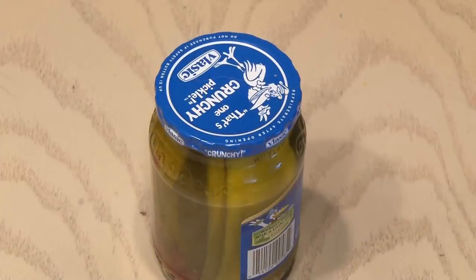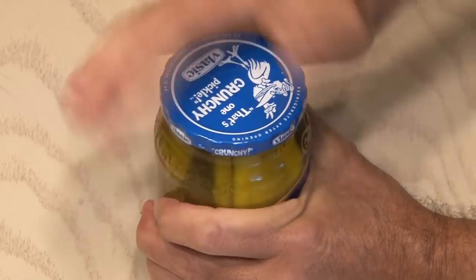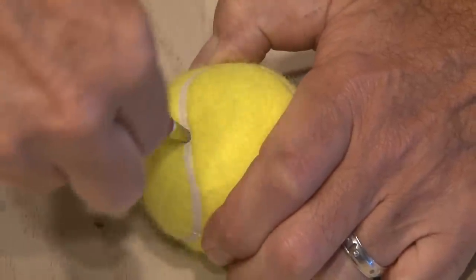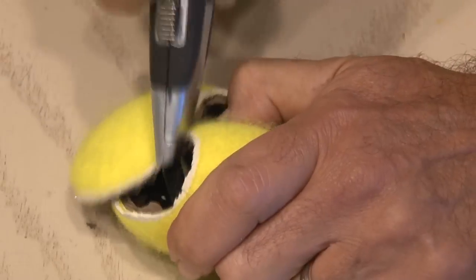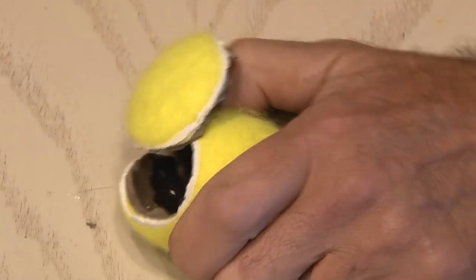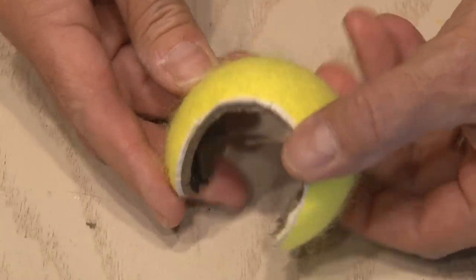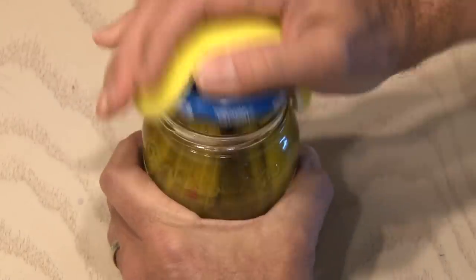Number 4. Some jars from the factory are torqued on so tight you can't open them, or you just can't get a good grip. For this fix, we're going to take an old tennis ball and, using a sharp knife or box cutter — again being careful — cut along the seam of the tennis ball. When you're done, you'll have half a tennis ball, and this can stretch and go over a jar, give you the grip you need, and make opening a snap.